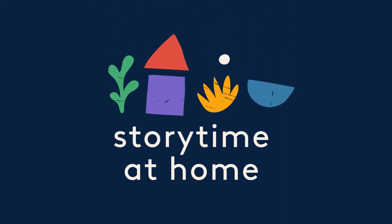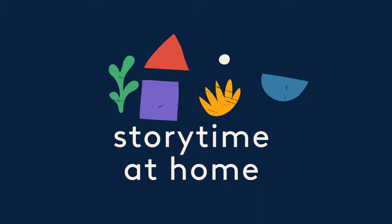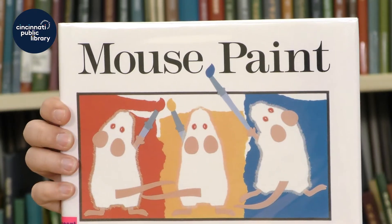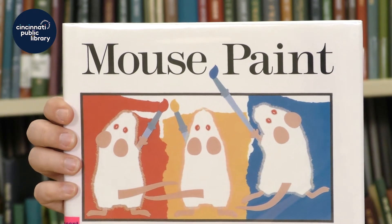Story time at home. Hi, I'm Sarah from the Deer Park Branch Library, and today I'm going to share with you Mouse Paint, written and illustrated by Ellen Stoll Walsh.